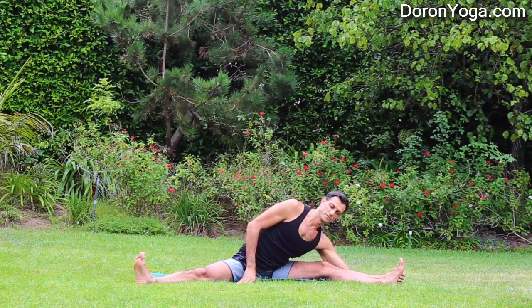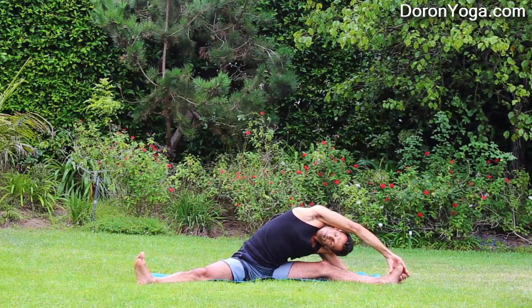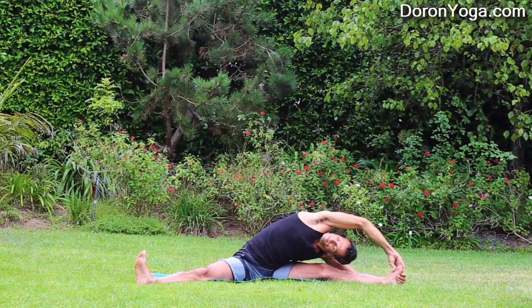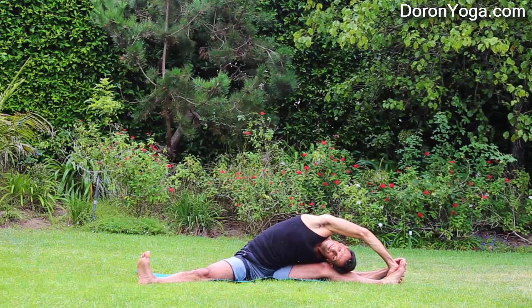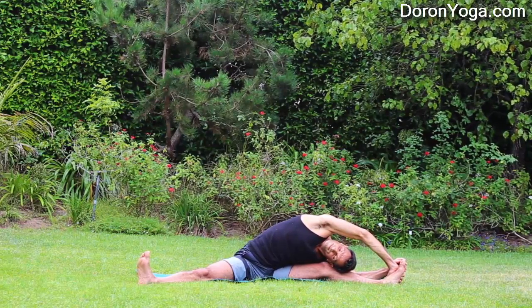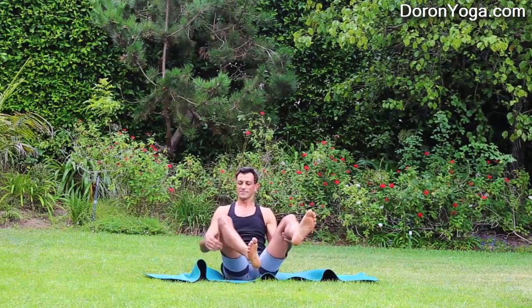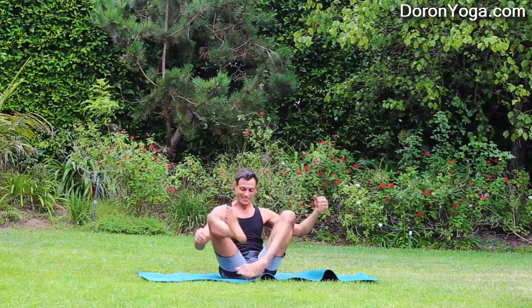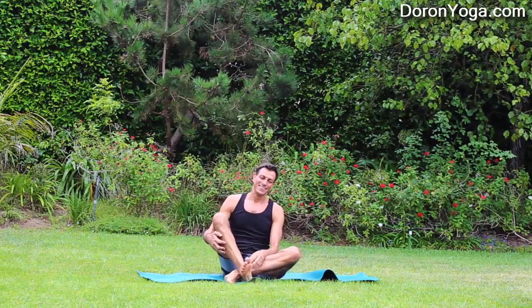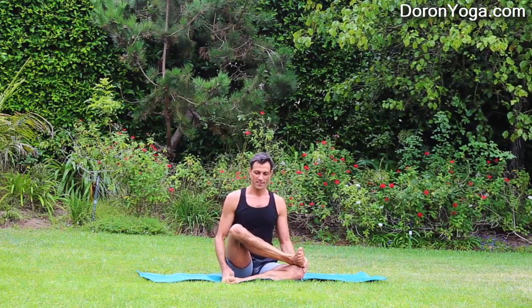Inhale, coming up, and exhale — we'll switch sides. Left elbow down, right hand either behind the head or shoulder blade, or reaching to the foot as well. Try to maintain breath; lower as much as you can, but while lowering, try to keep length in the spine — don't just collapse down. Inhale, coming up. Shake it away a little bit. Especially if you find yourself getting a bit intense, it's always good to just shake it away, speak a little gibberish, and release.